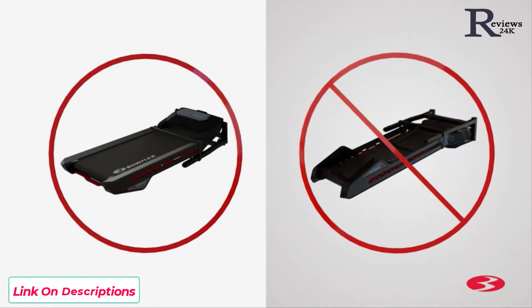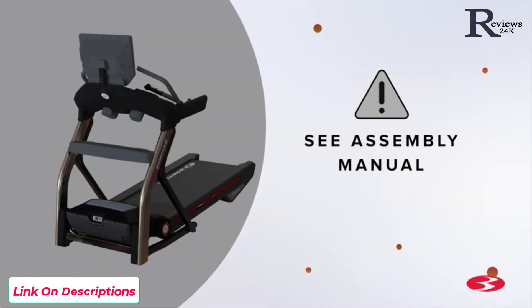Do not cut the shipping strap on the base assembly until it has been placed face-up in the appropriate workspace. Before you begin the assembly, please make sure you read the assembly manual thoroughly, as it contains important safety warnings and assembly tips.